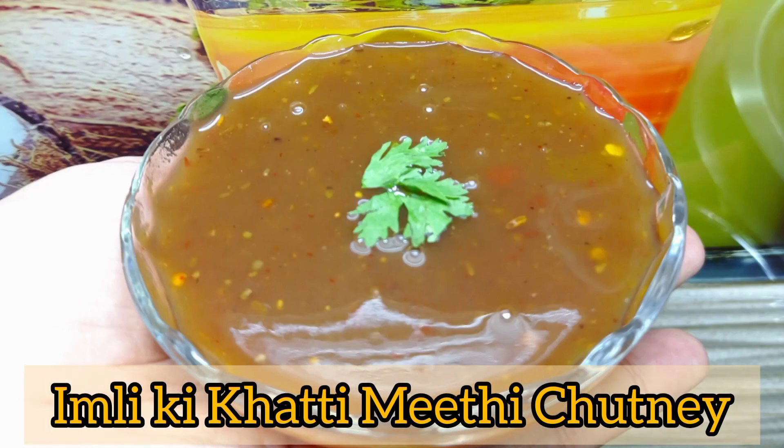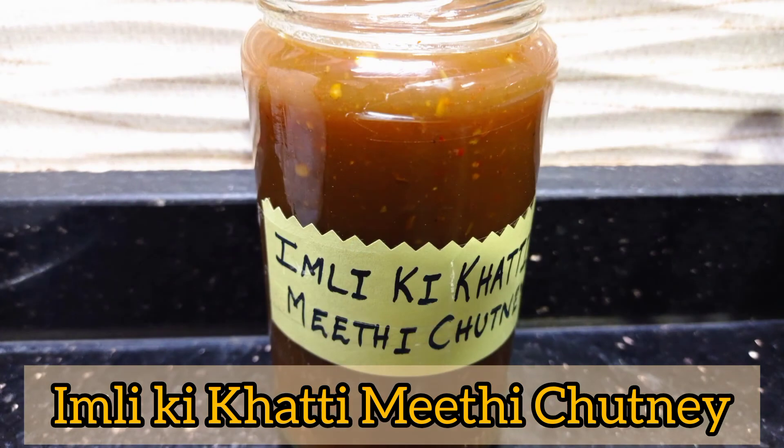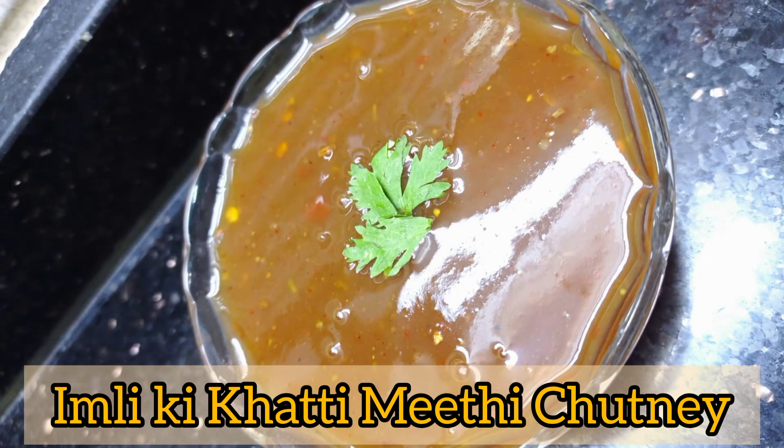Assalamu alaikum, Talha ki YouTube family! I hope you are all doing well. Today I am making a very delicious Ramzan special recipe for you — Imli's sweet chutney. It is very quick and instant, so let's start the recipe.